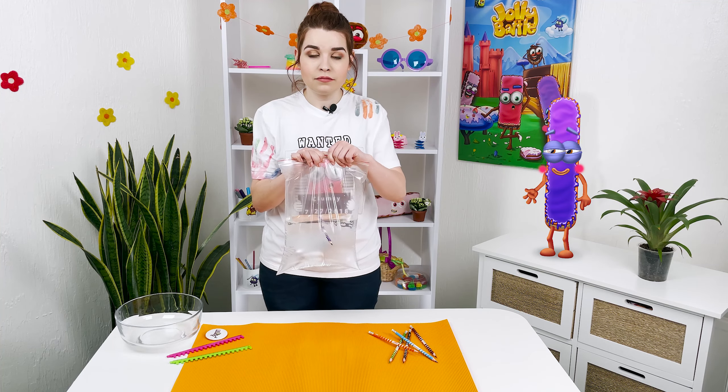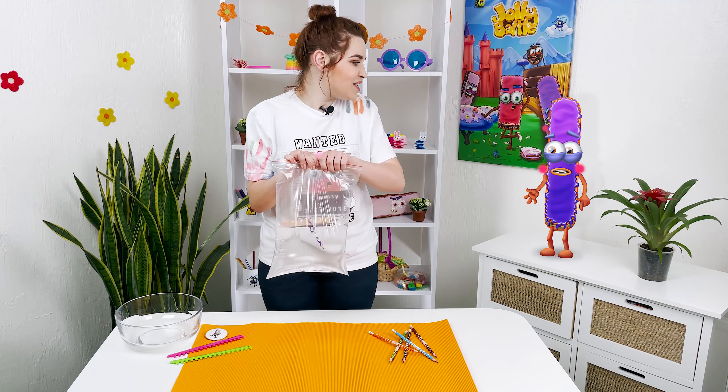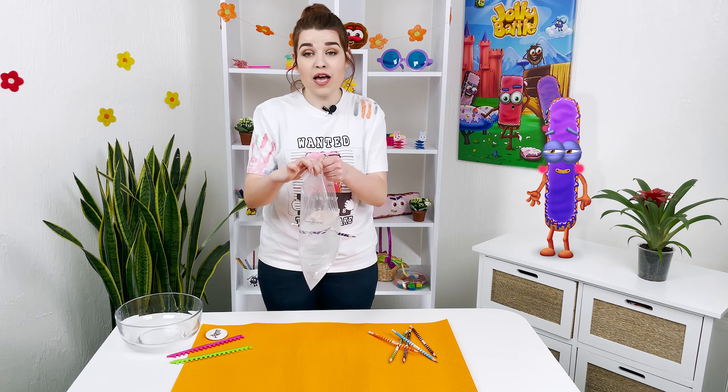Can we use only one pencil? Of course not! We can have fun with as many pencils as we can!